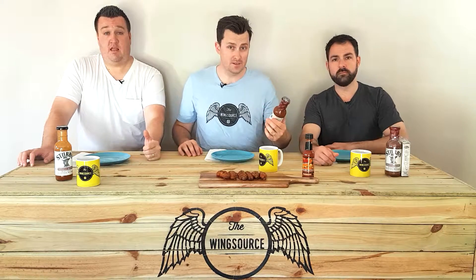In this episode of Wingsauce, we're getting stuck into some more Stubbs, and this one is the Chipotle Butter.